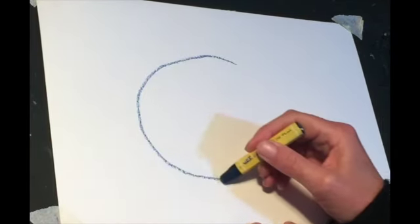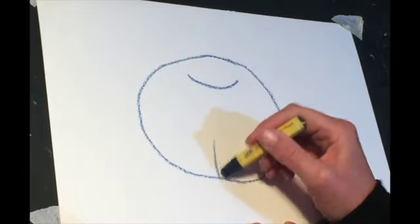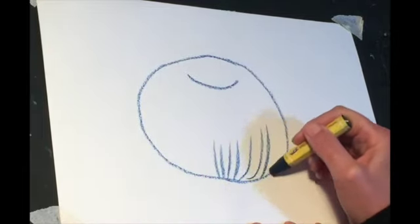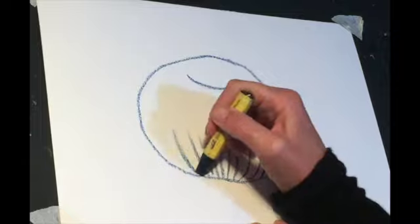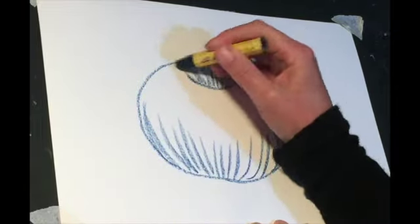To start, we just want to get a dark blue pastel and do the circle of the apple and a smiley face. Now I'm just flicking up some lines from the bottom, just starting to shape the apple.